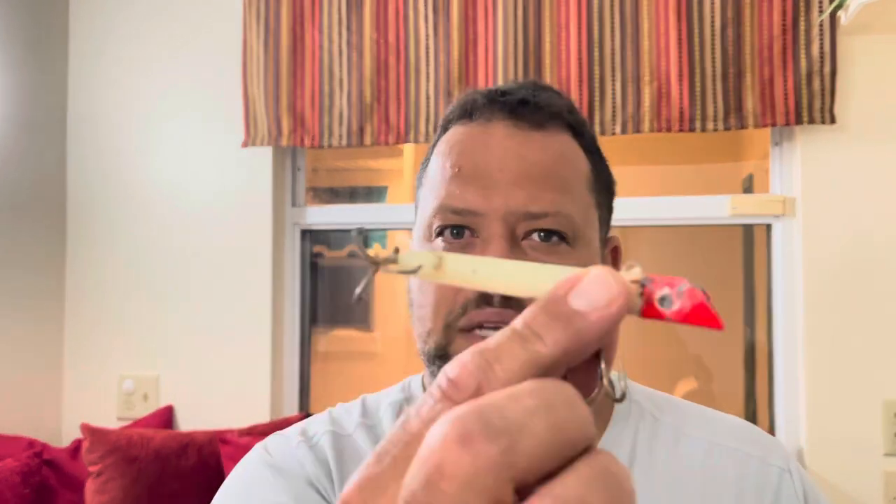It's got that 90 degree line tie. I'm hoping you're going to be able to cover water with it. I'm wondering if I can retrieve it kind of like a gotcha plug, if it's going to skip through the water like that. That's a gotcha plug, if you're not familiar with it. Am I in the ballpark? Am I going to catch fish on this? Let me know down in the comments, or do I have absolutely no clue what I'm talking about?